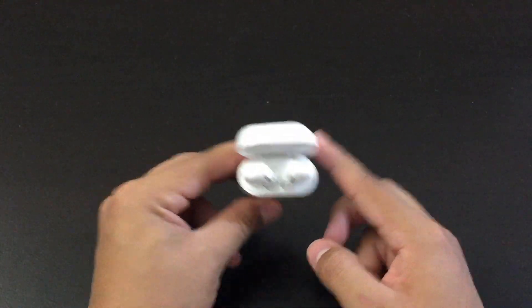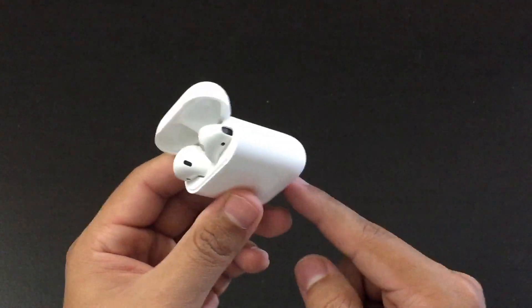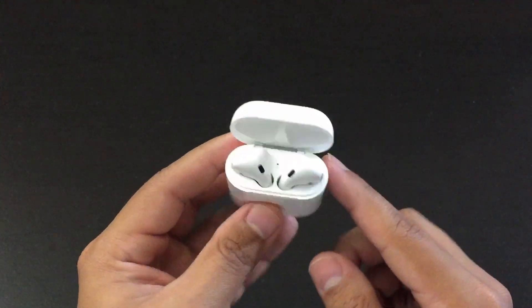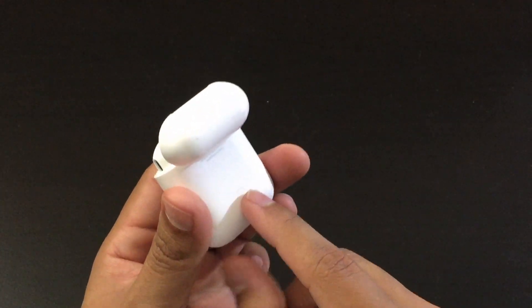So the first thing you want to do is make sure your AirPods are on. If they're not on, make sure you charge them for at least 5 to 10 minutes. Now to start, you want to leave the lid open and on the back button, you want to hold it for 15 seconds.